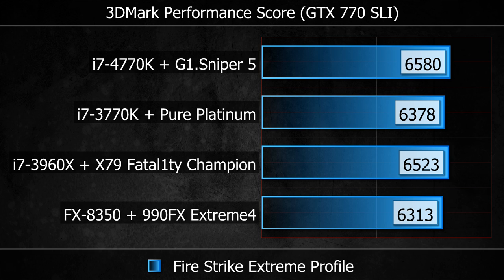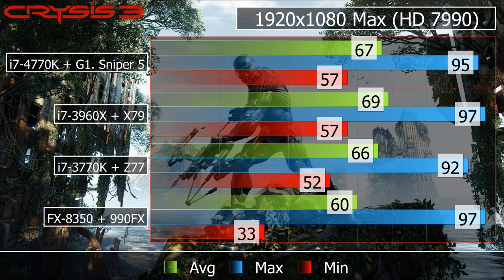That brings us to 3DMark Firestrike Extreme performance. In this test we've got a couple of GTX 770s running on each of the boards, giving a SLI score of just over 6,300 as a base score. The fastest board is actually the G1 Sniper 5 on 6,580 — partially down to the fact that it runs two 16x slots, allowing it to compete really well with the X79 baseboard. In real-world performance the X79-based system does just edge a little bit ahead of the 4770K and Sniper 5, but not to a level that you would notice any difference if they were sat beside each other.